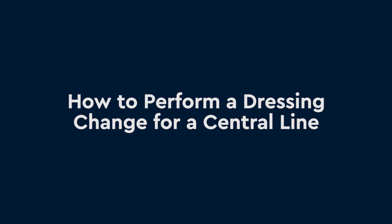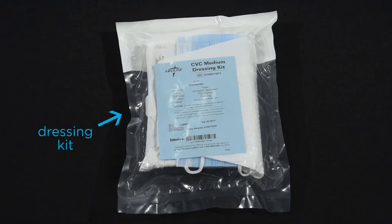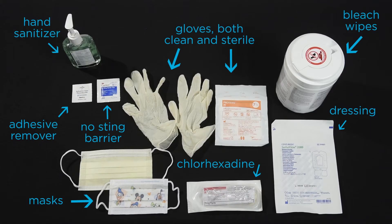How to perform a dressing change for a central line. These are the supplies you will need to change the dressing on your child's central line. You might receive a kit with all of these items packaged together. Pause the video now if you need to make sure you have all of these items.